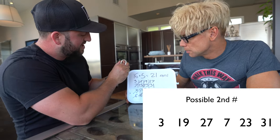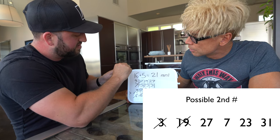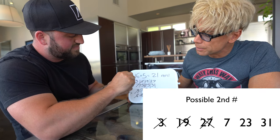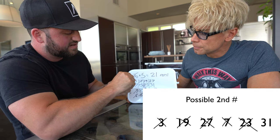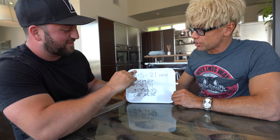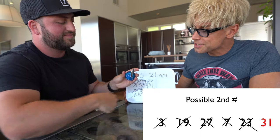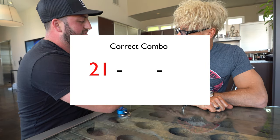Testing the combinations: nothing on the first, nothing on 21 — nothing. Next one is 27, 21 — nothing. Next is seven — nope. Then 23 — nothing. Final one: 31. This is it — 21, 31... skip to 13. Yes! We got it! The combination is 21, 31, 13.